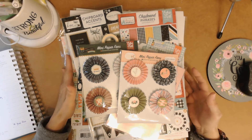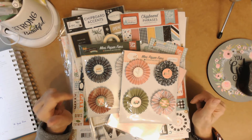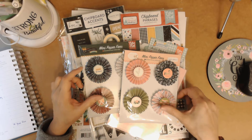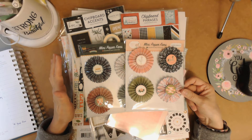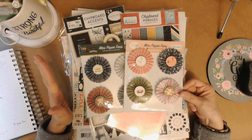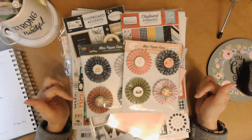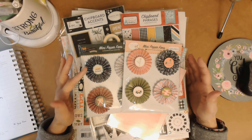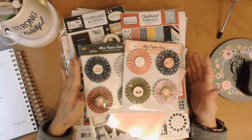Hello everybody, this is Deidre with Paper Crafts and Planners. Today I'm showing you what I received in my warehouse box from Echo Park. Echo Park and Cartabella are kind of one in the same. They do a warehouse box a couple of times a year, and if you sign up for their email subscription they will send you something letting you know when the next one is — or if you purchase anything from them and put your email in, you'll definitely get notified.